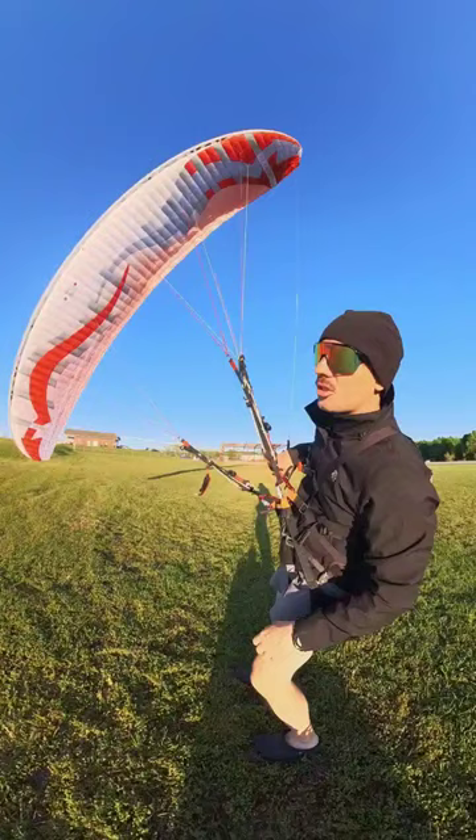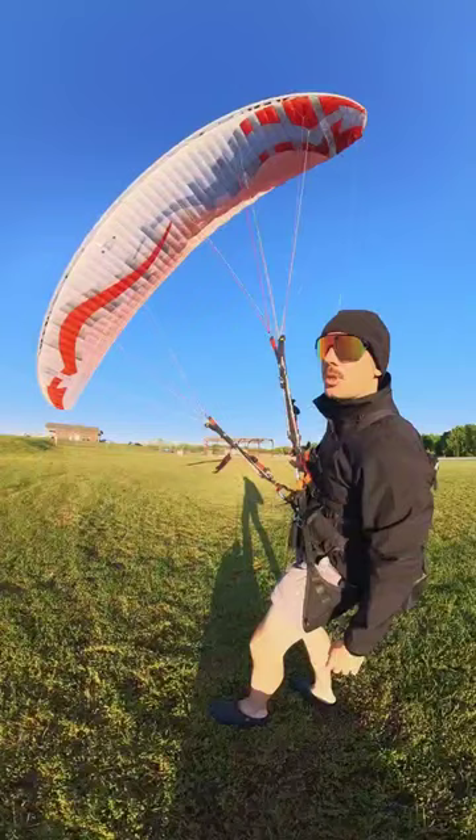A lot of people said this wing is tough to launch, but I think it's actually about the same or easier than the Dudek Warp 1 — just not as easy to launch as the Warp 2 or the Drift Air.